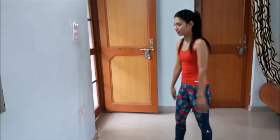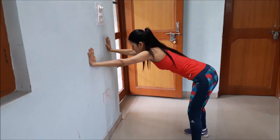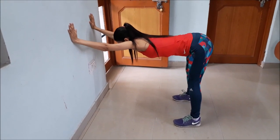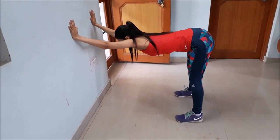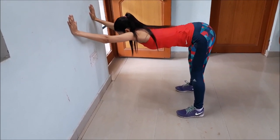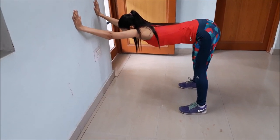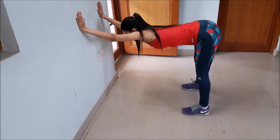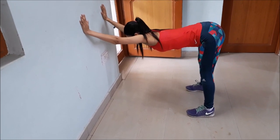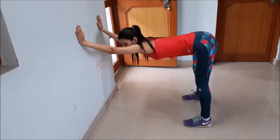Then we will do a back stretch. Stand in front of a ball and bend forward. Shift your body against the ball and hold the stretch. I am feeling the stretch on my glutes and my back.